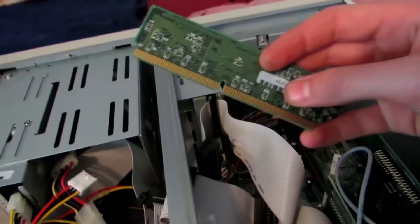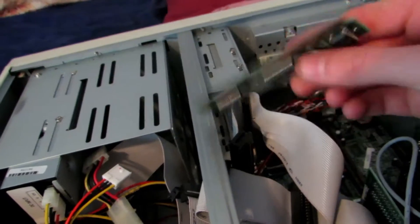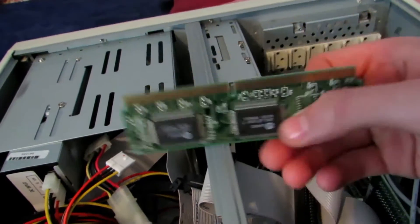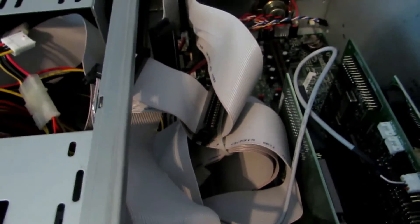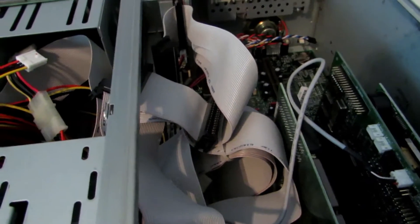You'll see these memory boards here — these are one of my favorites. They're all gold plated along there, and we'll save these and refine them in my video on how to make gold from household materials. So the first step is to take out all of those boards, as they all have gold plating on them.